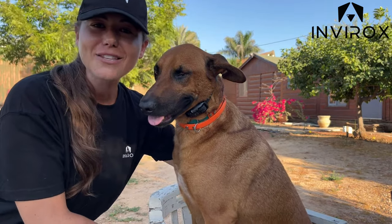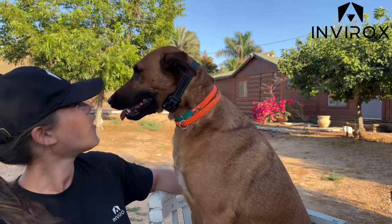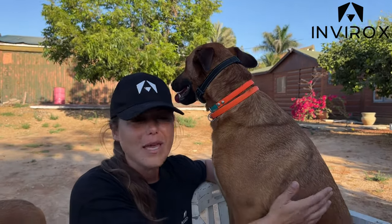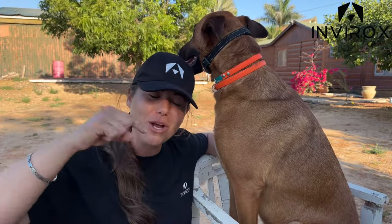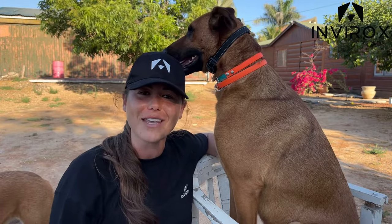Thank you so much for tuning in to this video. We are so excited for you guys to enjoy the 2022 edition dog training collar. Thank you again so much. If you guys have extra questions or maybe something we missed, drop it down below and don't forget to give this video a big thumbs up. Make sure you are subscribed to the channel and all those bell notifications are turned on so that you never miss our next video. Bye everybody.